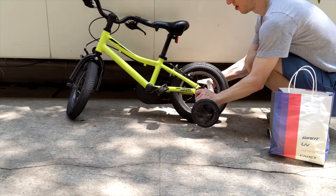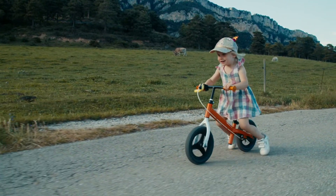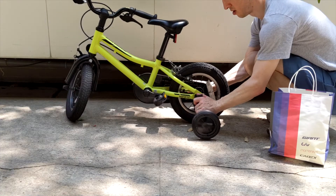Training wheels presume that pedaling is the most important part of bike riding, while balance bikes presume that balancing is the most important part. Obviously real bike riding requires both, but it turns out that balancing is really important and pedaling is not — it's a lot easier to learn. So this version of scaffolding works marvelously, while this one does not.